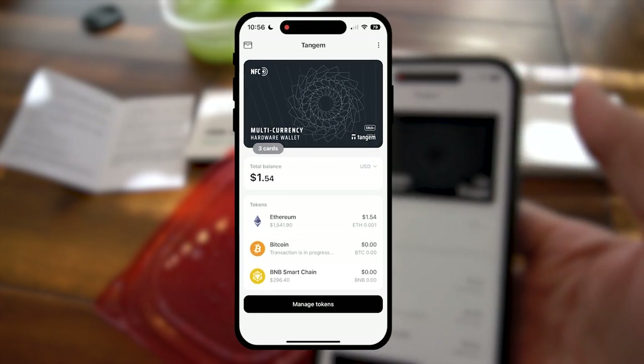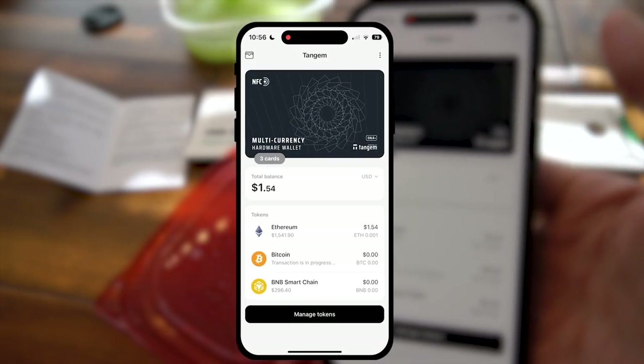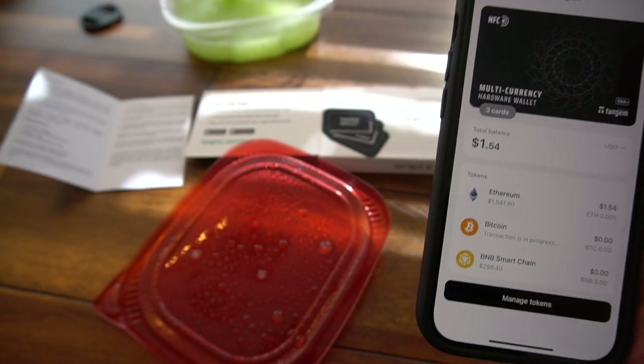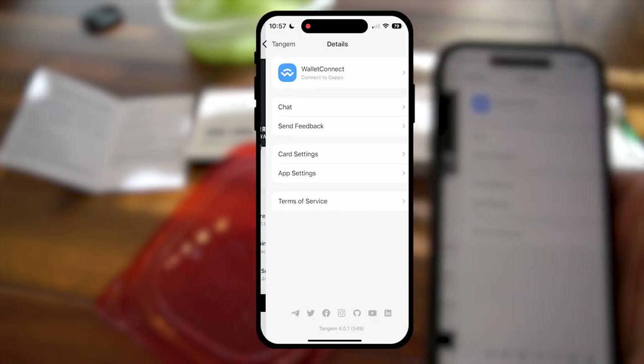Maybe you manage crypto for your family, so you've got like dad's wallet, your wallet, kid's wallet — whatever. It's an easy way to separate that and not commingle funds, because I've seen enough of that last year.